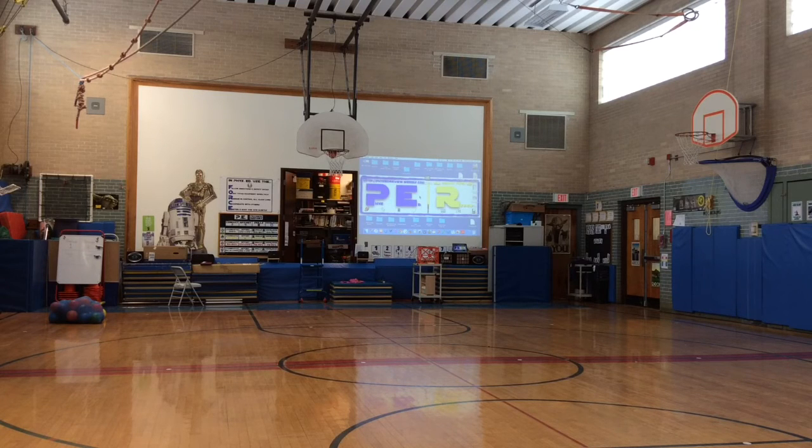I can connect my Apple TV up to this, and I can walk around the gym showing different videos and things like that. It is called the Epson 570 PowerLite Ultra Short Throw Projector, and I will definitely put the link to the product in the description below.